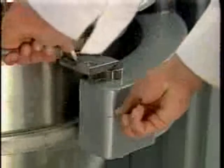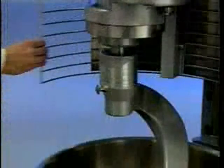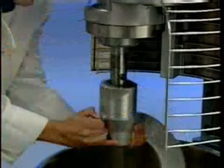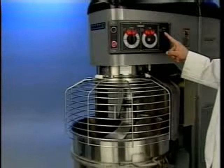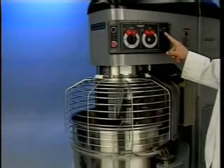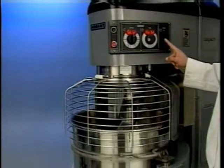Unlock the bowl and swing it out slightly from the lock position. Open the wire cage and remove the agitator as just shown. To raise the bowl, the bowl must be in the lock position — push and hold the up arrow on the bowl switch. To lower the bowl, push and hold the down arrow on the bowl switch.